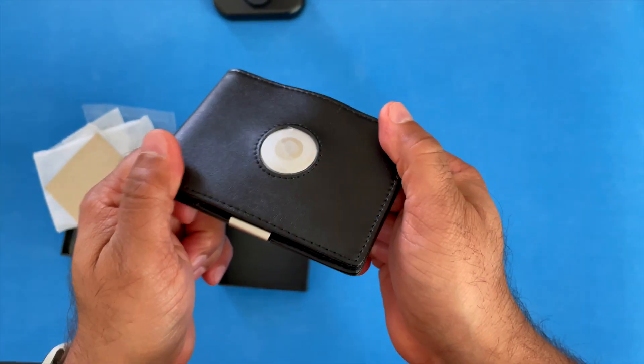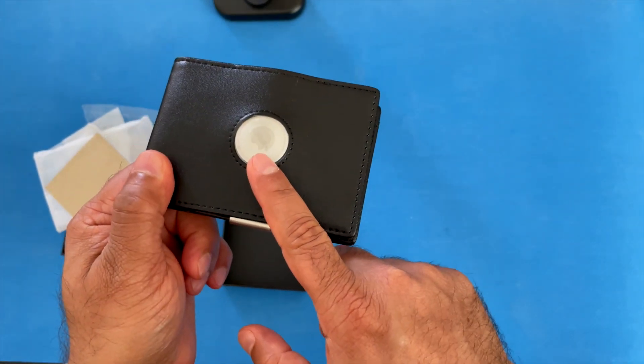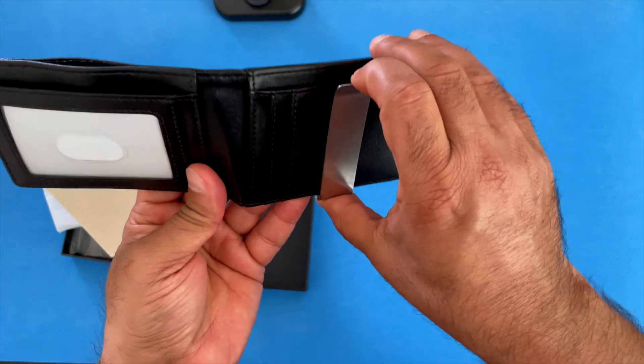Just as a disclaimer: this wallet does not come with the AirTag — you'll have to purchase that separately. And of course, it doesn't come with any cards or money.